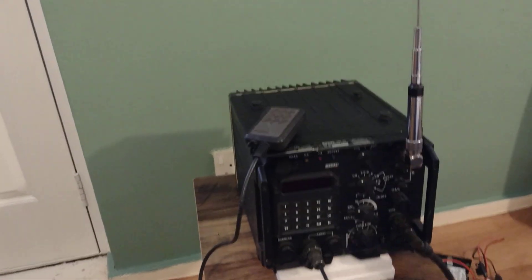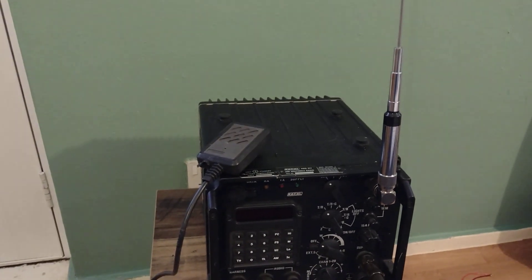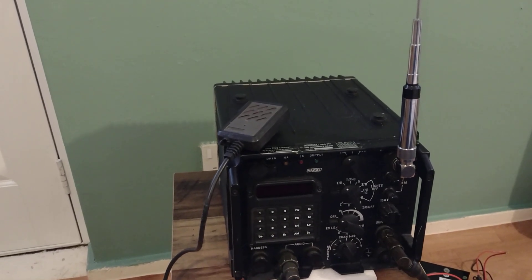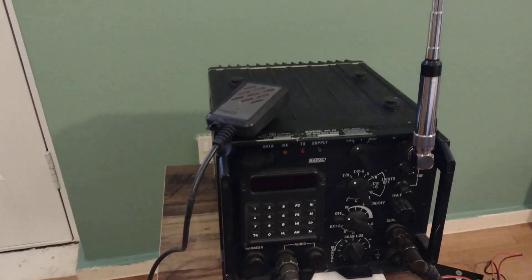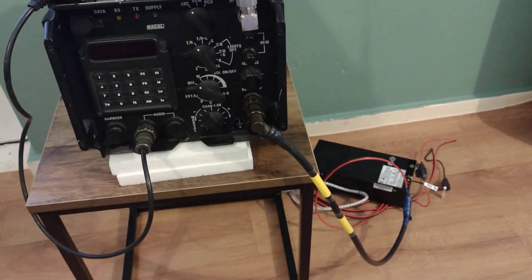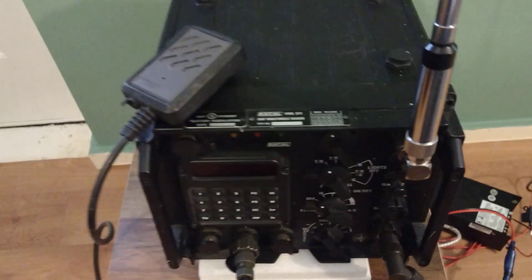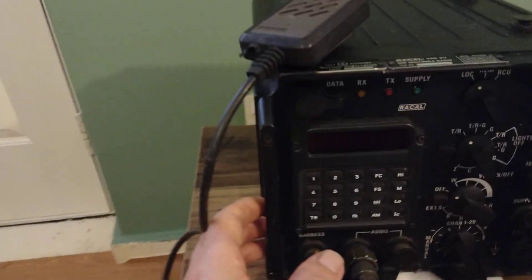Hello guys, it's a Racal VRQ 317, a base model from 2 to 5 megahertz up to 400 megahertz. It has FM and AM modules on it. The noise you're hearing is from the 24-volt supply voltage, so it's not the radio making that noise.